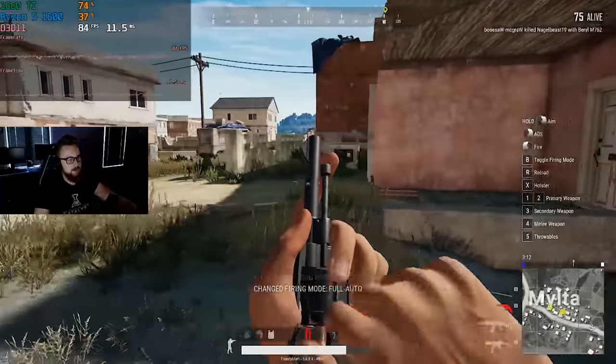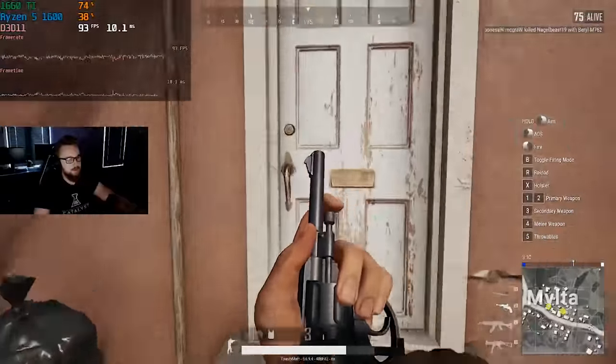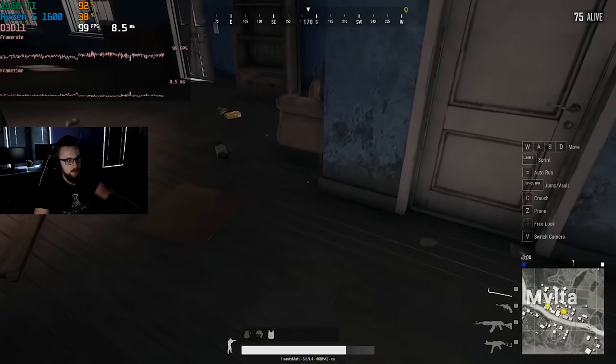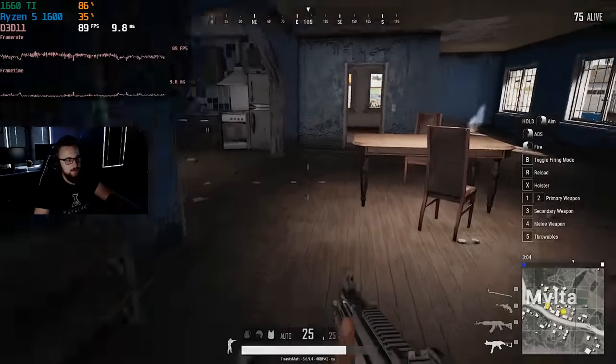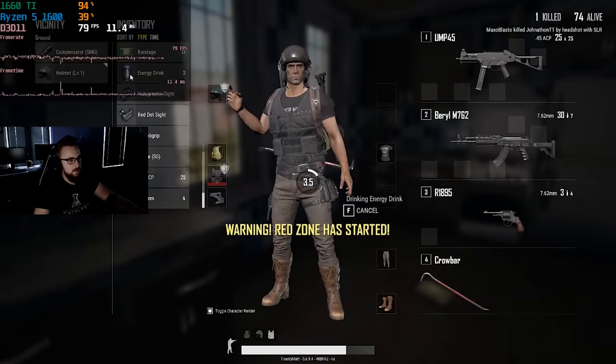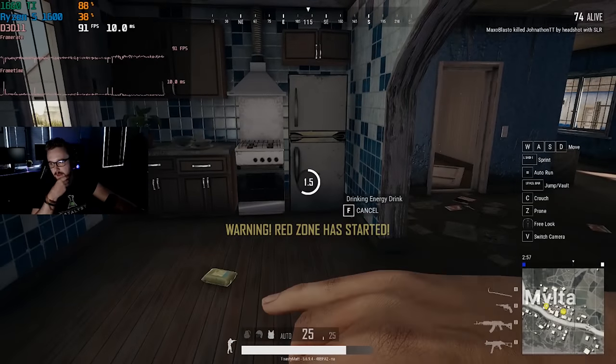I want to talk about the video quality of the Logitech C920. It's not going to be the greatest video quality in the world, but the Logitech C920 does way better than most webcams on the market. If you give this webcam good lighting and a good situation to work with, it will give you really awesome results. The Logitech C920 is a great option for this setup.